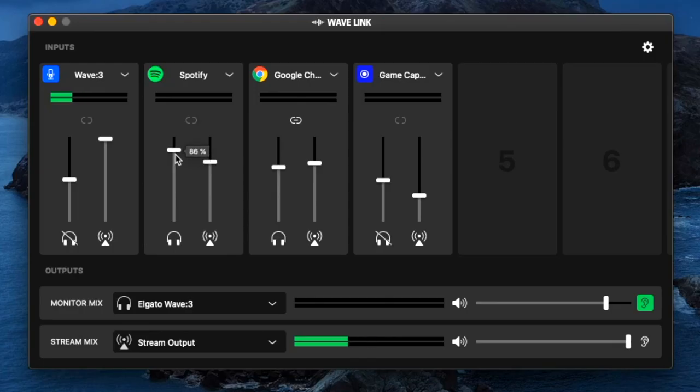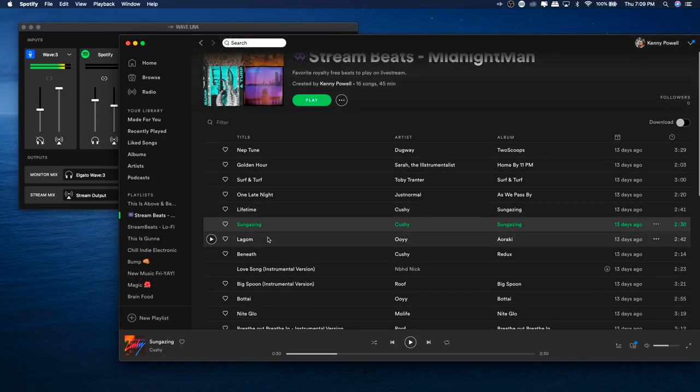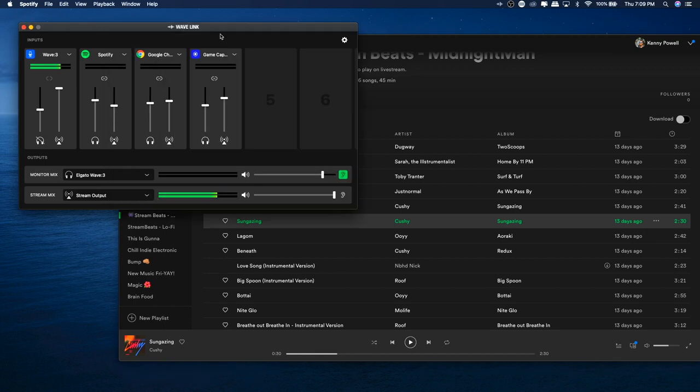The link icon will unlock and link the faders — if it's not locked, you can control them individually; if it is locked, they'll be controlled together. Now listen up, Mac OS users — this is perfection for us. We don't have to use the iShowU audio capture input device to get desktop audio anymore. I can use this mixer and get audio specifically from Google Chrome and also from Spotify. Using iShowU, I couldn't record audio from Spotify, but now I can. I created a playlist to play royalty-free, copyright-free music on my live streams and the audio from Spotify goes right through the Wave Link application. I just have full control — this is insane.